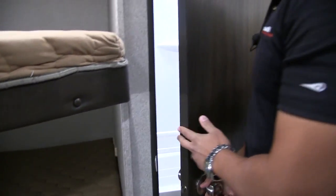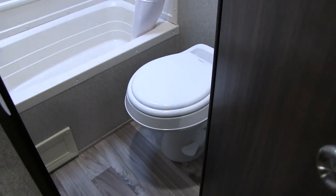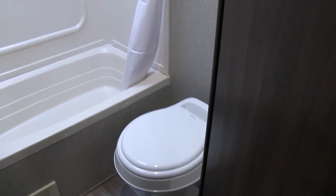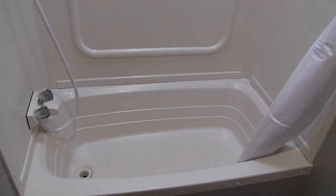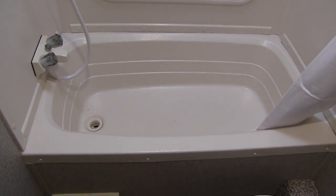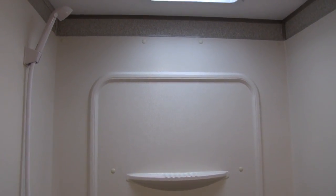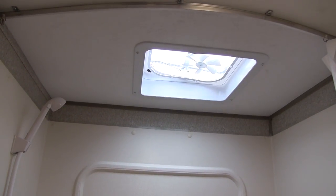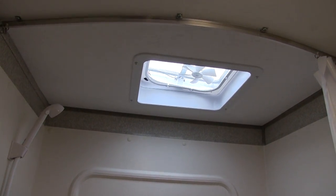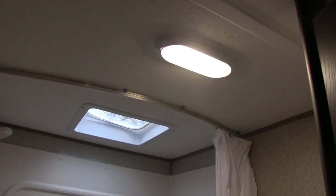Right in the back here is the bathroom. As I open this up, you'll see in the corner is your foot-flush lever toilet, and right next to that is your tub shower. I like having a tub in a bunk model because if you have smaller kids that need a bath, you can easily give them one. The hand wand is nice and high so you can shower as well. Right up top you have a vent fan directly above the shower to quickly help moisture escape.